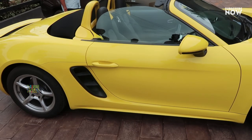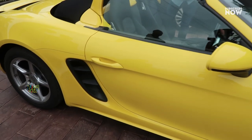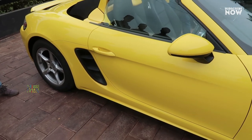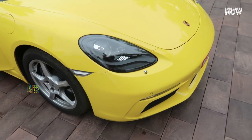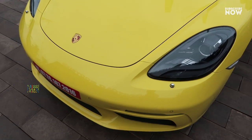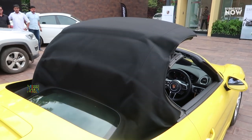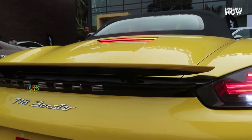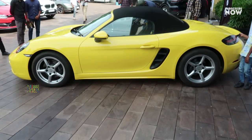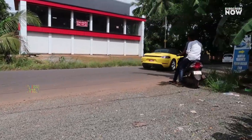The Porsche Boxster features a 4-cylinder mid-engine setup. It can reach 90 km/h and has performance-oriented characteristics. This Porsche 718 Boxster is a performance-oriented vehicle. That brings us to the end of the video — see you in the next video.